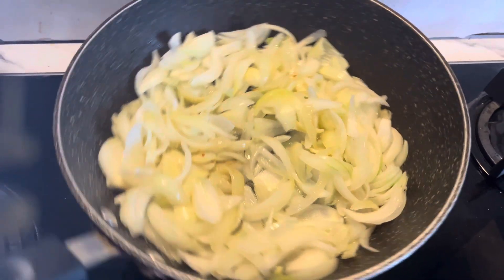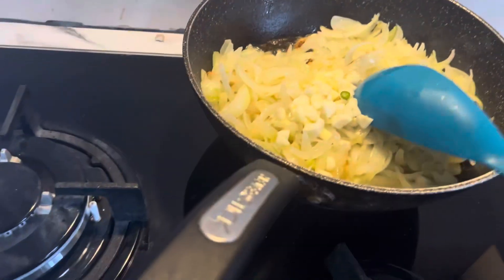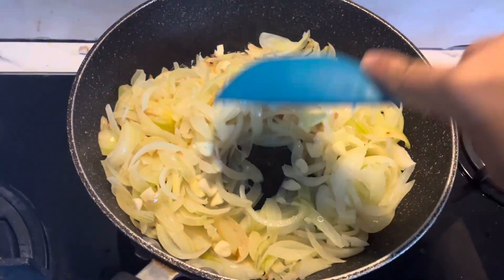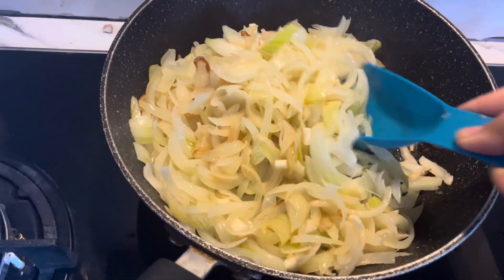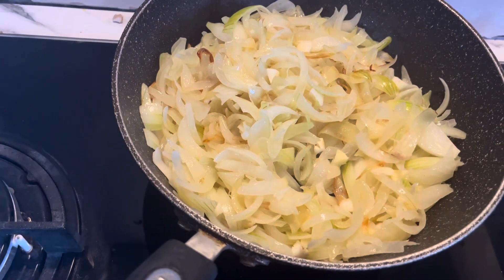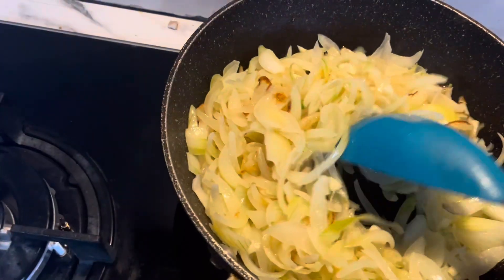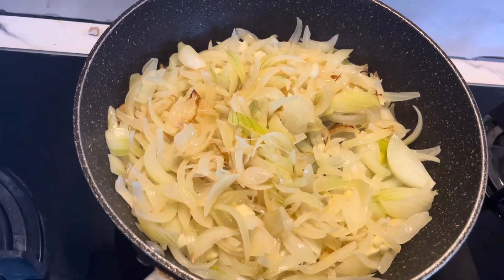I have put the oil in it and I will cut through it. Then it will get a little color — you can see.